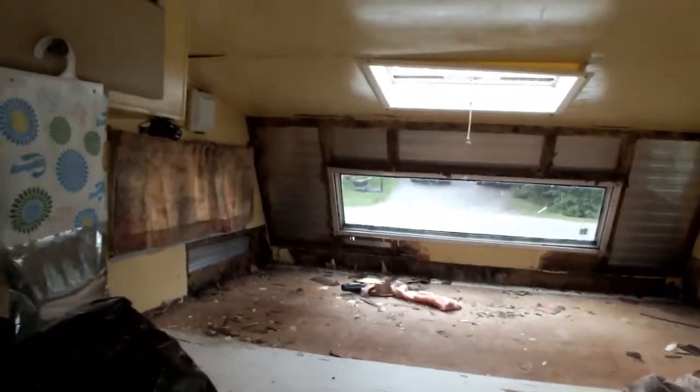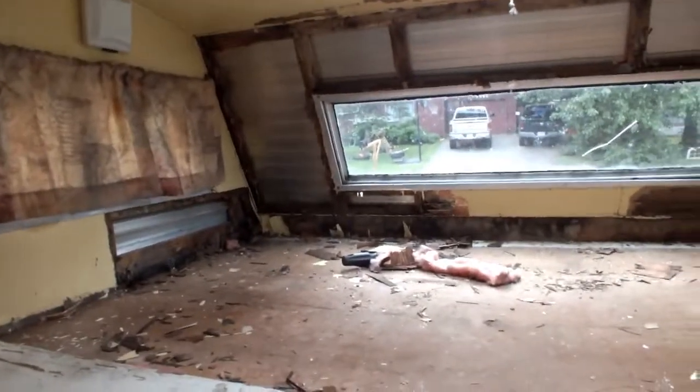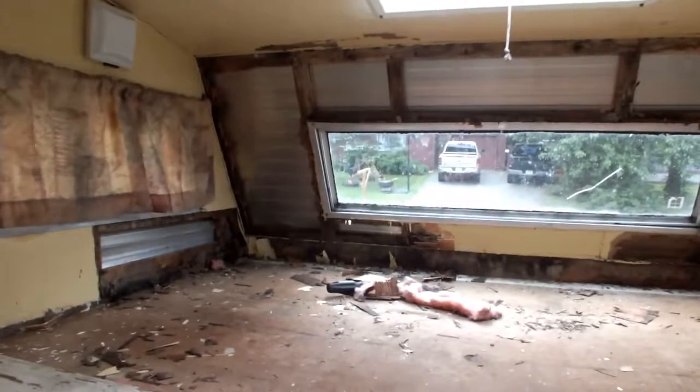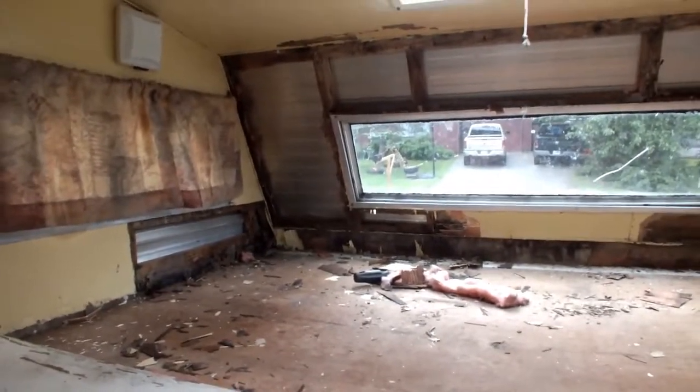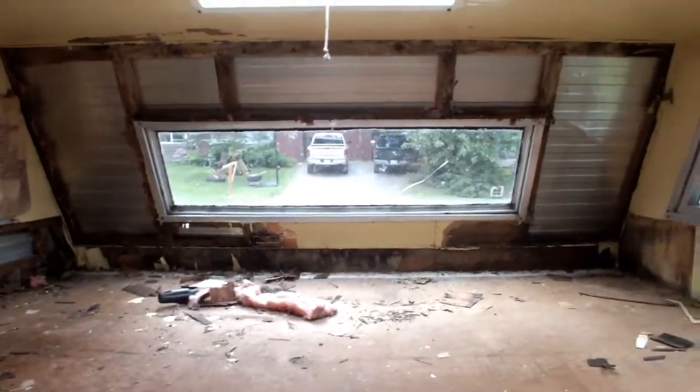I was about to load up my camper when I decided to check out some of the water damage it suffered, and kind of jumped down the rabbit hole and started ripping crap out because she's rotten.